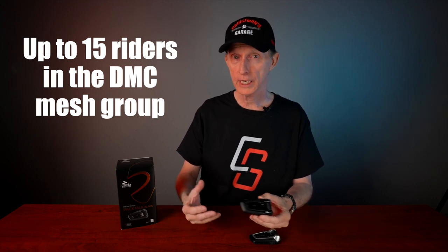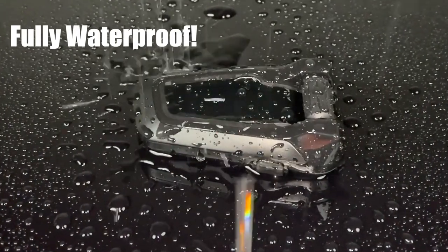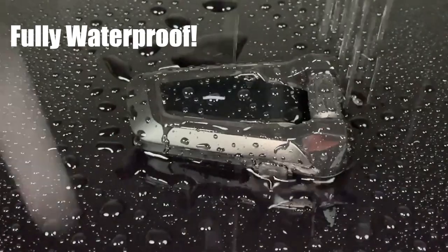The Pac-Talk Black uses Cardo Dynamic Mesh Communications, which they call DMC. You can have up to 15 riders in a mesh group and communicate up to a mile away — that's under perfect conditions, I would say open road. The Pac-Talk Black has a built-in FM radio and voice-controlled commands, so you can use Hey Siri, Hey Cardo, or OK Google. One of the biggest features is that Cardo claims it's fully waterproof, which is a great advantage especially for adventure riders constantly riding through creeks, streams, or in the rain.